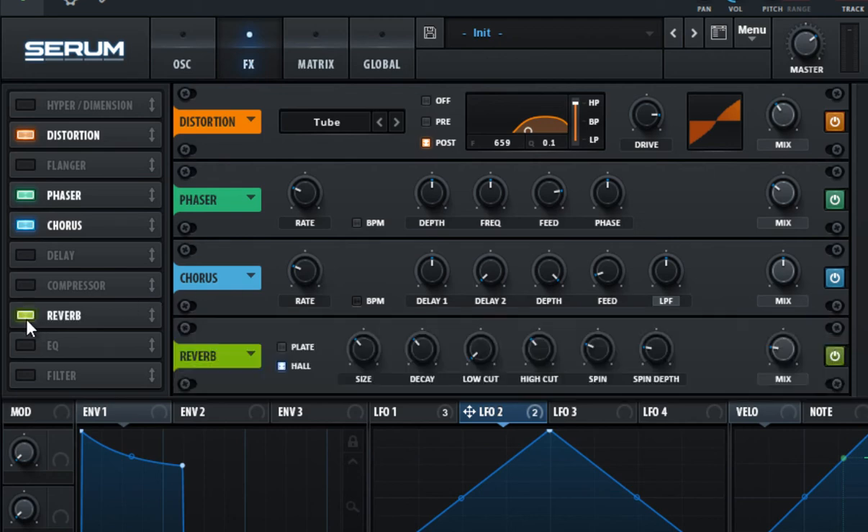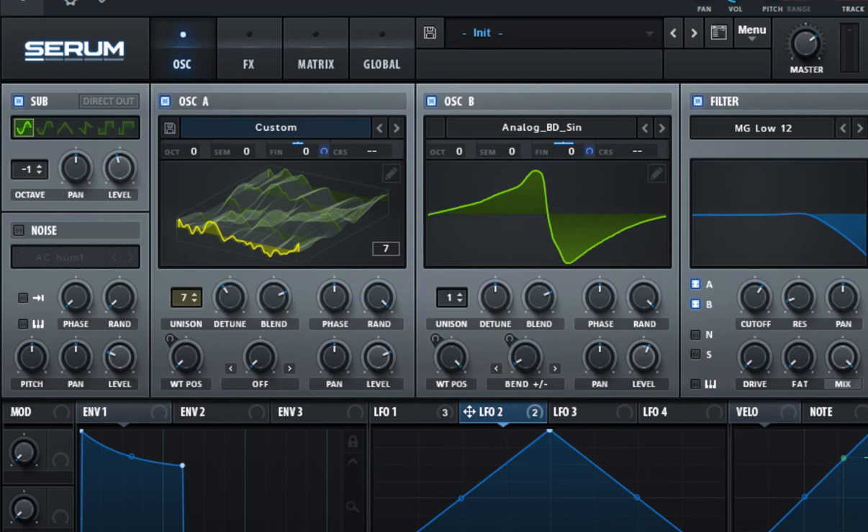Enable the reverb effect and change the reverb type to hold. Change the size to 25%, change the decay to 3.7 seconds, the low cut to 40%, the spin to 40%, and the spin depth to 40%, and set the mix to 45%. I know this is a lot, but it gives the sound some ambience and the high spin values contribute to the eerie feeling of the sound.